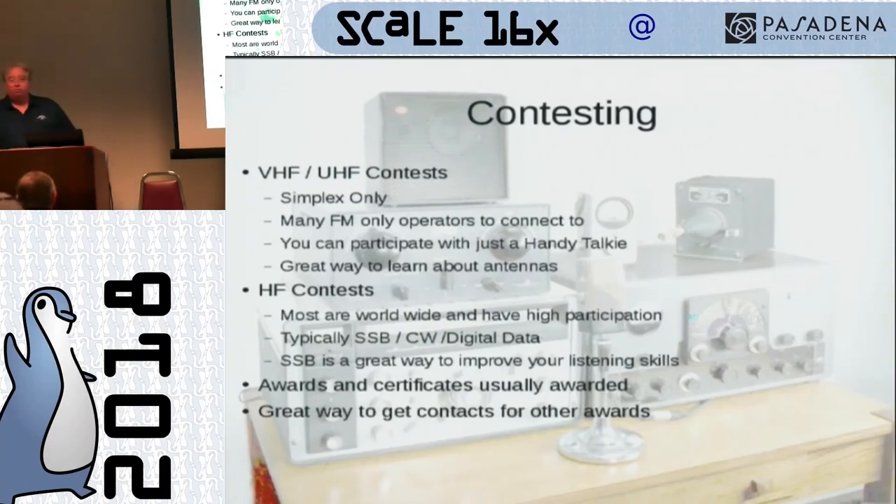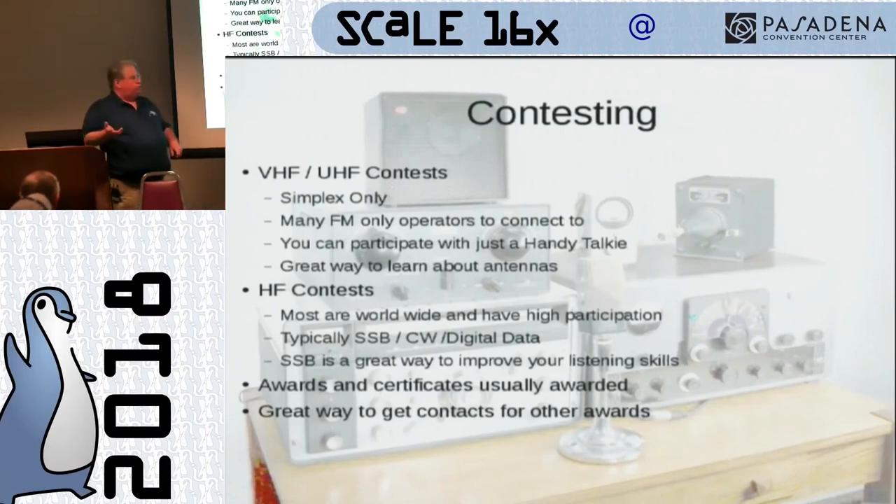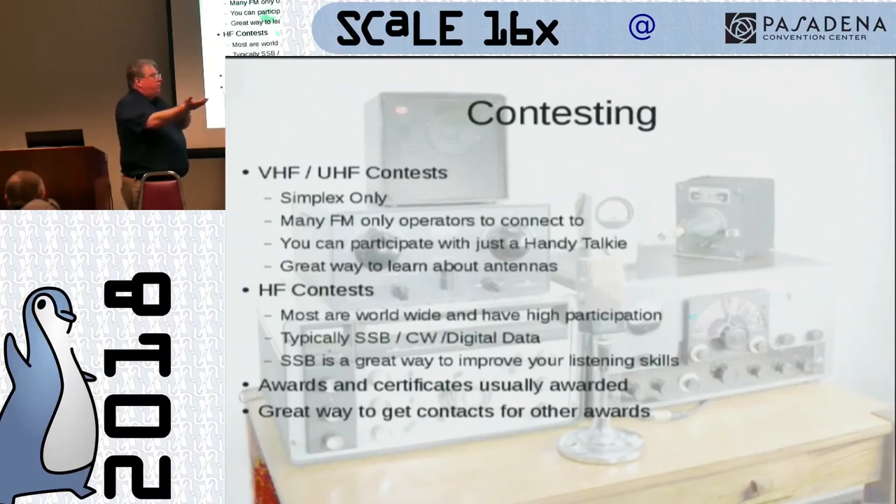A friend of mine had four QSOs in one of these contests and turned his log in — he was second in the county. Contesting is a great way to learn about antennas because now you're going to want to build a Yagi. Two-meter Yagis are easy to build — directional antennas. Get up on top of a hill, aim that thing, and you'll be able to go maybe eight to ten times farther with a directional antenna. Field day is the biggest contest in amateur radio — the last weekend in June. It's 24 hours of going out in nature, setting antennas up, hooking up stations. The first year I got my license I sat down on a 40-meter station and pounded away for three or four hours and just fell in love with it.